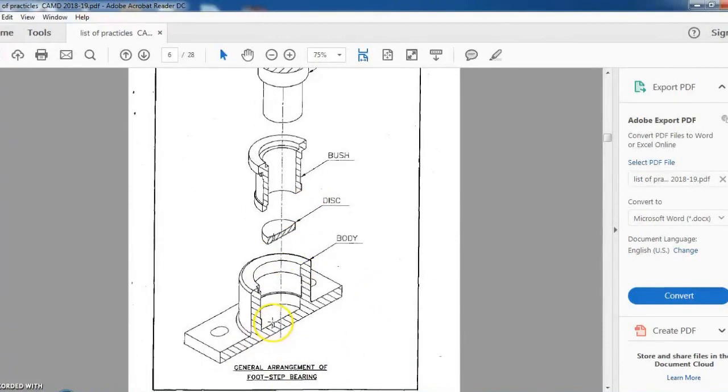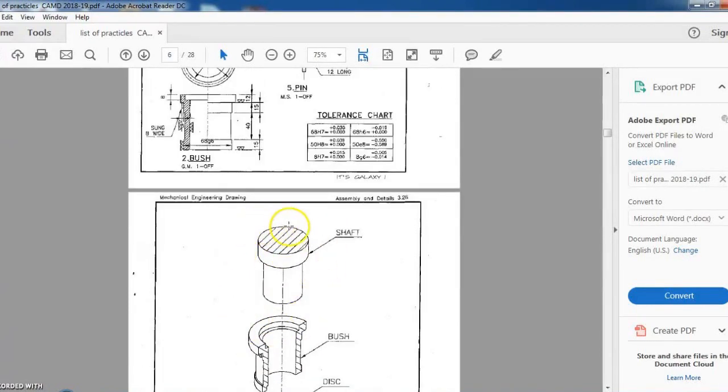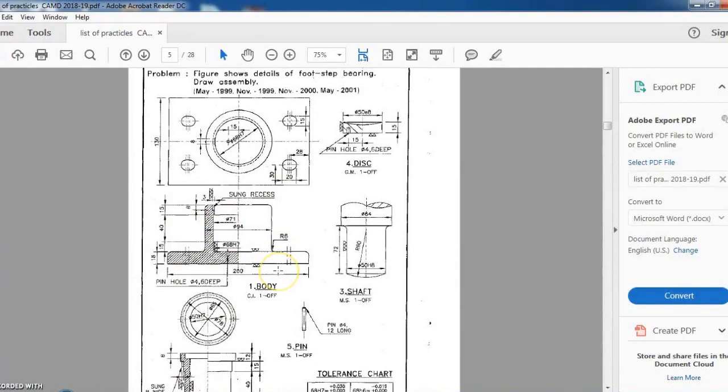This is how the object is going to fit: first, the body is there; in the body, the pin will be placed; on the pin, the disc will be fixed at the bottom; then the bush fits in, and finally the shaft. The most important thing is a recess — it's a male-to-male part. We are going to draw that at the last part of the tutorial, once all the other parts have been drawn.